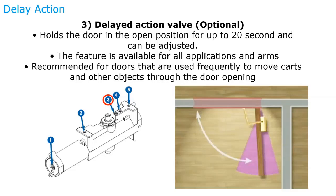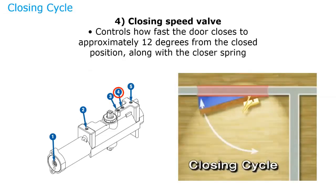So continuing — we were talking about the delayed action valve, which is usually an option for door closers. It will hold the door open for up to 20 seconds and is great for interior doors where you're bringing carts and gurneys through. The closing speed valve takes effect from the 90-degree position all the way down to the 12-degree position. This is usually set to take about seven seconds for the door to travel from 90 degrees down to 12 degrees.